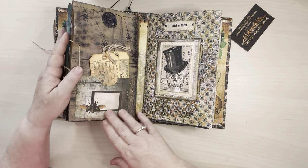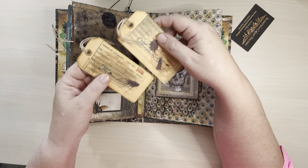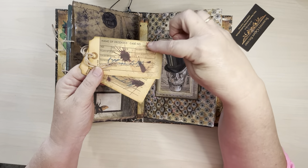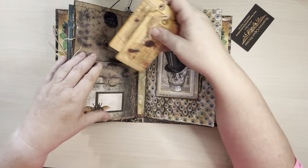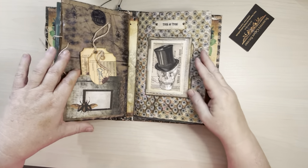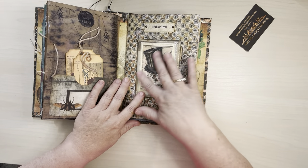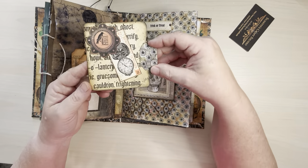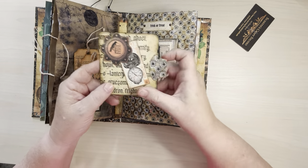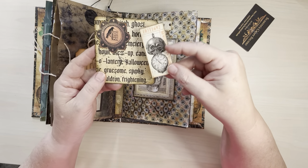And then on this side, another pocket. We've got some more toe tags — these ones I've added a little bit of stamping and the physician's signature on it. And then this is the beginning of the second signature. This is a side pocket here with this journaling card, and then this journaling card — I just made a little tuck spot right there. That little ticket.